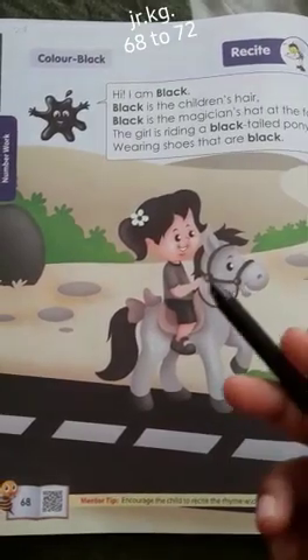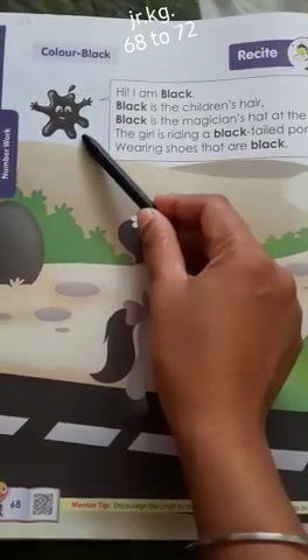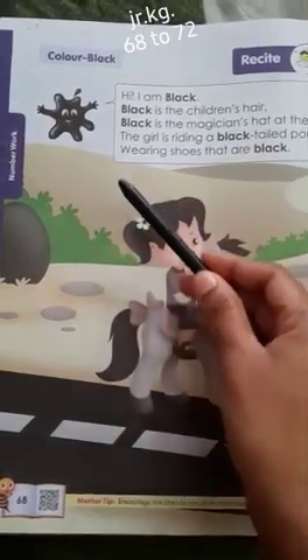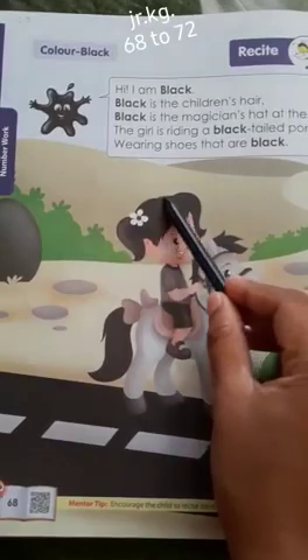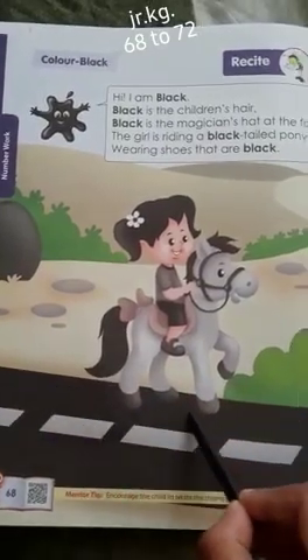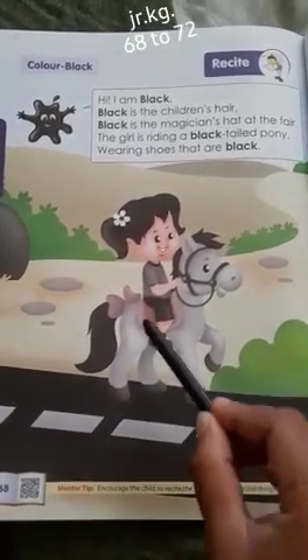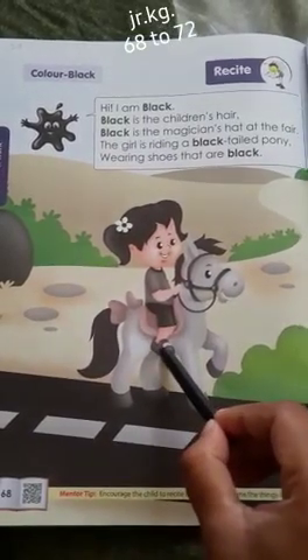Now let's learn about the colors. What color do you see mostly on this page? Black. In my hand, a black crayon. The girl's hair is black. This pony's tail is black. The road is black. The girl is wearing black pants. The shoes color is black.